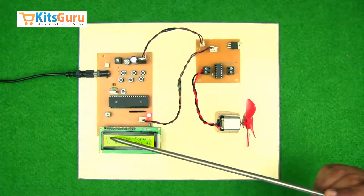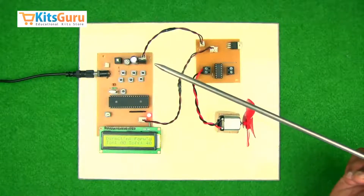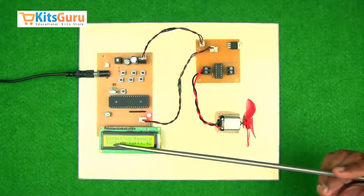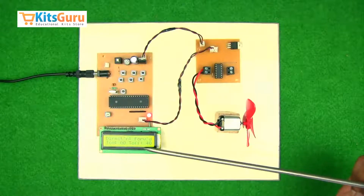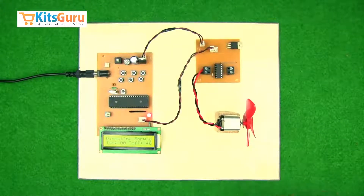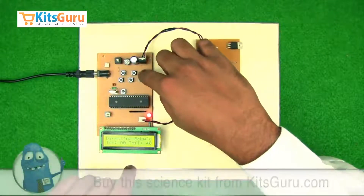The technology we use to run this kit is called PWM, that is Pulse Width Modulation. The total sum of T-on and T-off remains 40 milliseconds — that is how we have programmed this. With this button you can change the direction of the motor, as you can see here.